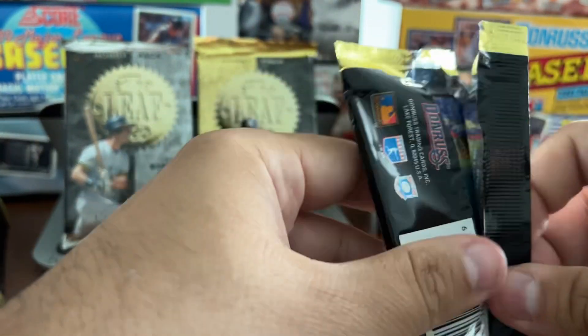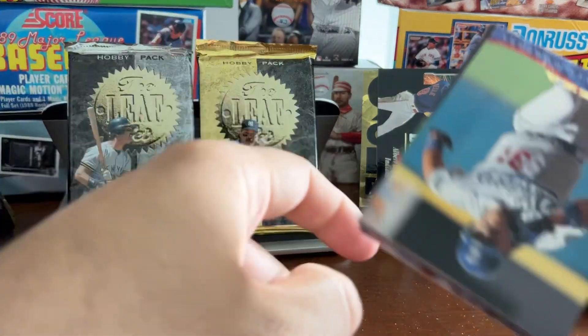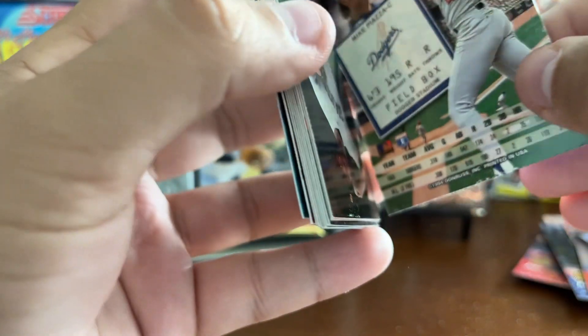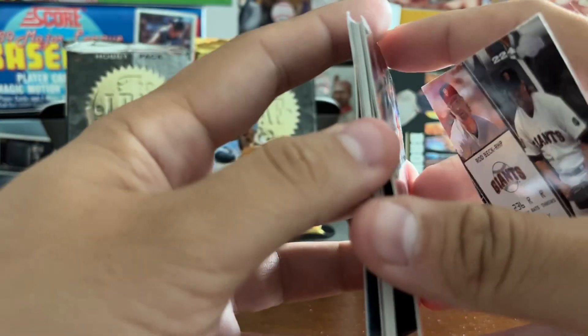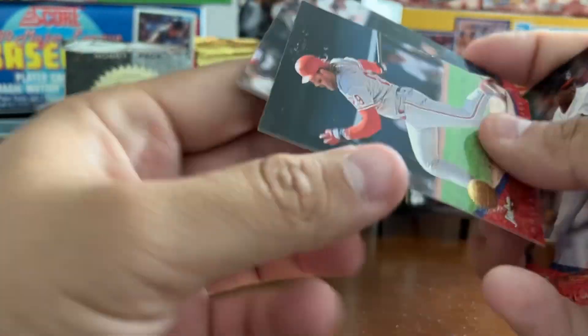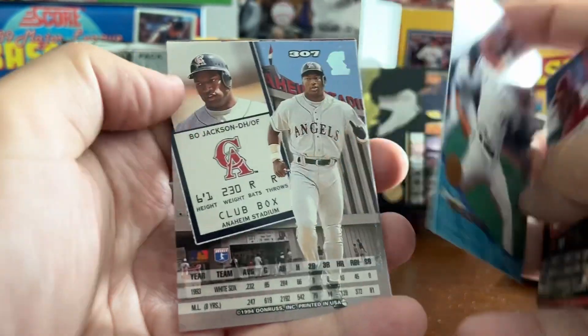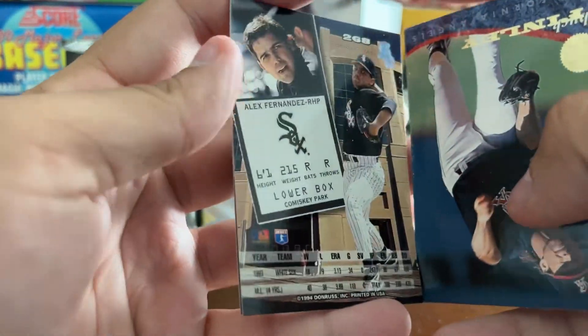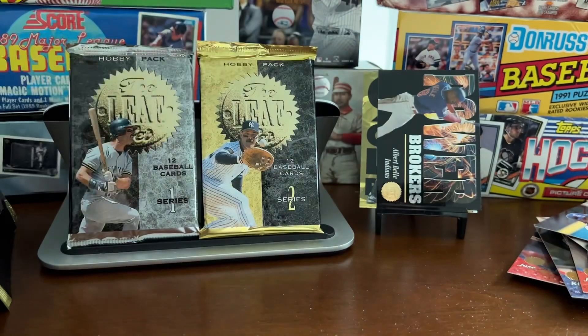Not a great 18-card break. Insert-wise, I think we did better on Series 1. Series 2 has just been not good. There's Mike Piazza. This is a brick pack — Rod Beck, Jose Mesa, Mike Jackson, John Kruk, Paul Sorrento. Wow, this one's brick bad. Dwayne Ward, Bo Jackson again, Danny Tartabull, Tony Fernandez, Chuck Finley, Alex Fernandez, and Paul Sorrento. So that's it.